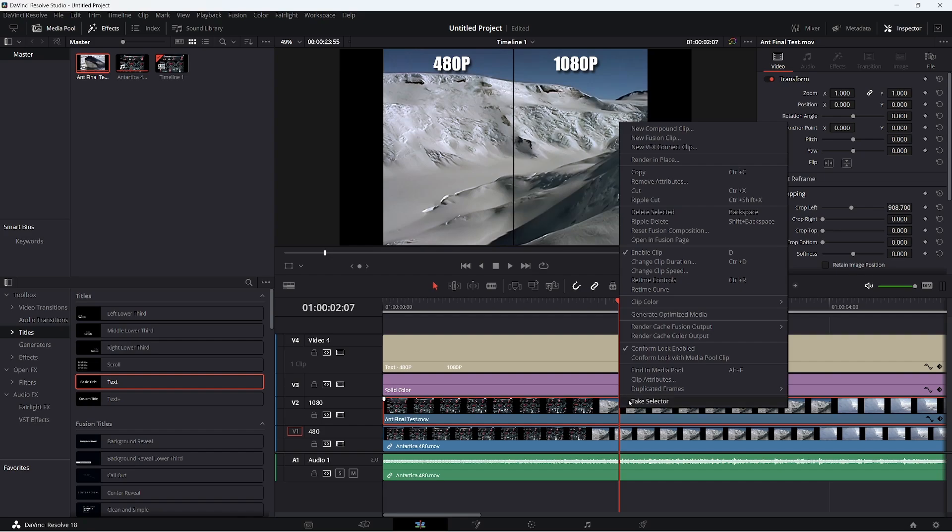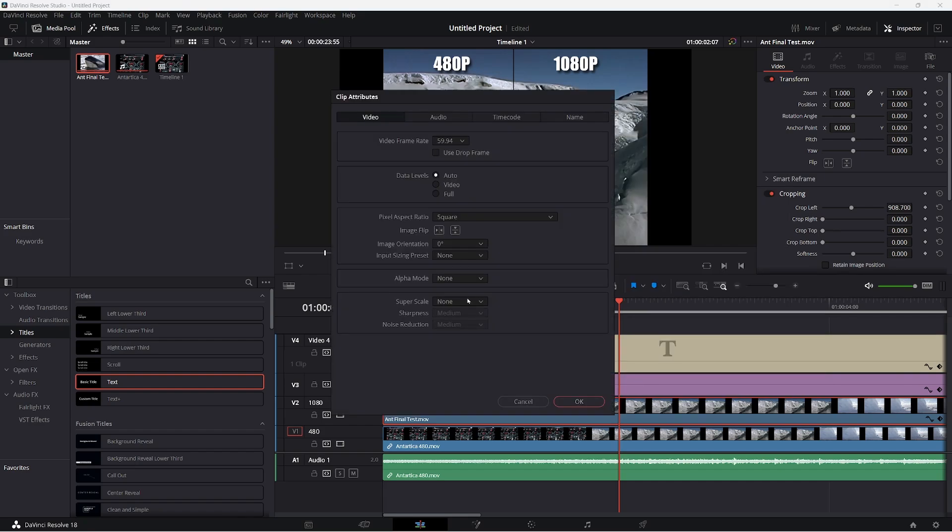You come over here and right-click on your clip, clip attributes, and you have Super Scale: two times, three times, four times. Sharpness: low, medium, high. Noise reduction: low, medium, high.